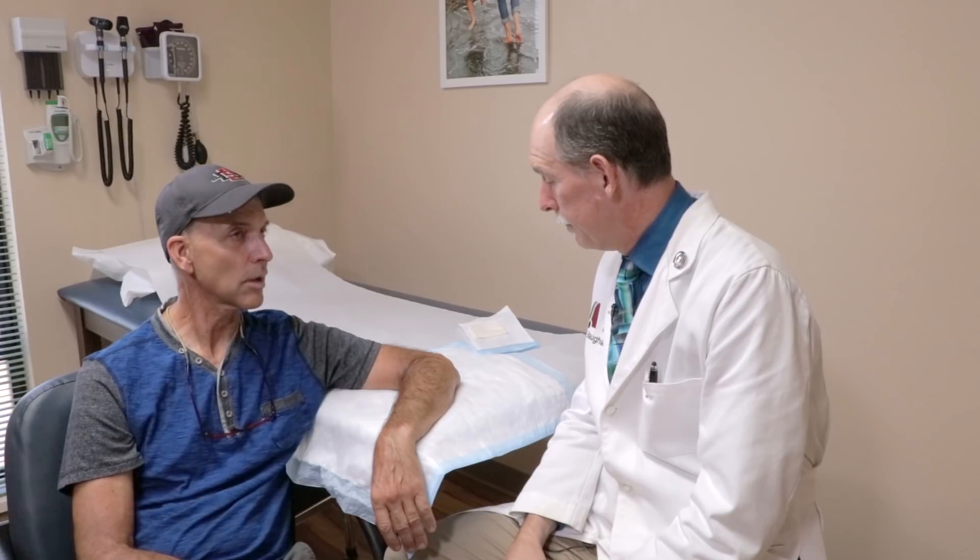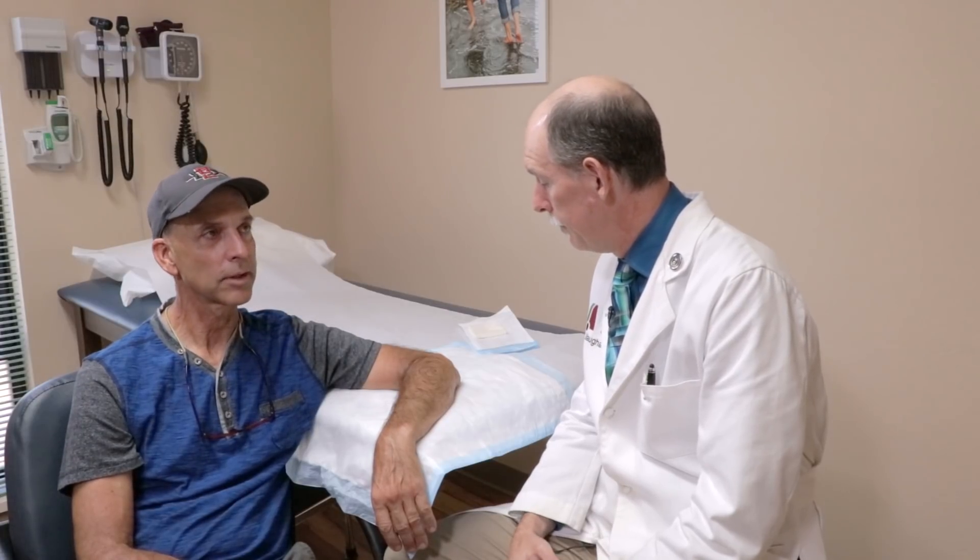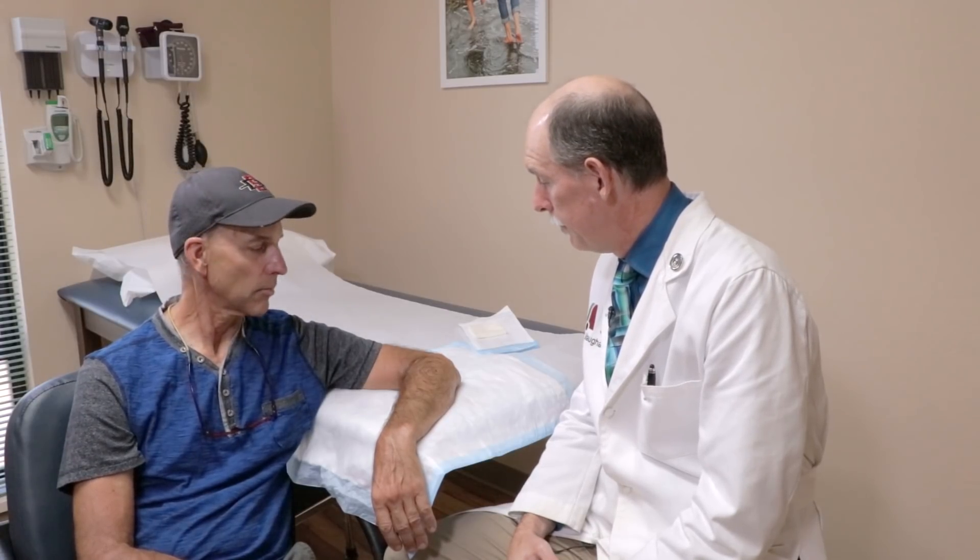And it does get sunburned a lot, so it might make a lot of sense to get rid of it. It's changed color — there's some kind of a change there. It's gotten a little bit darker.